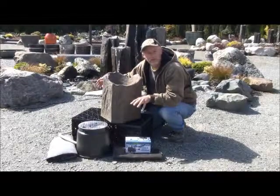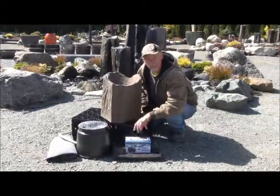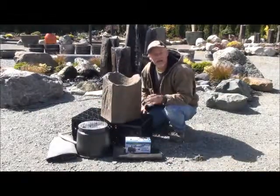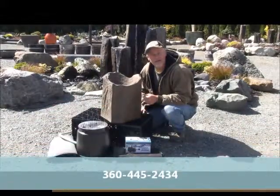Simply, after it's all plumbed, you take ugly rock — you've got filler rock — and fill in the gaps. Then you put the pretty decorative rock on the top. It creates a nice little water feature that you can build within a couple of hours. If you have any questions, give us a call. WaterfallPumpSupply.com. Thanks.